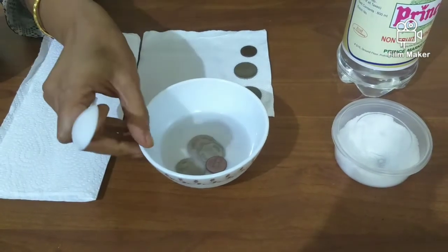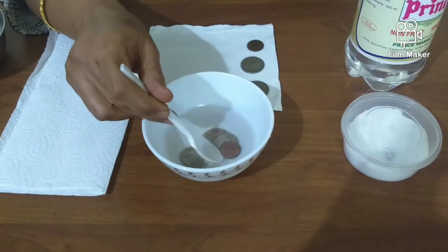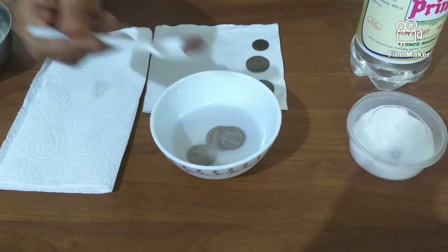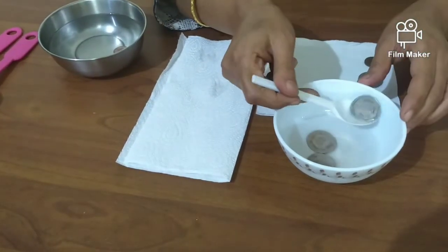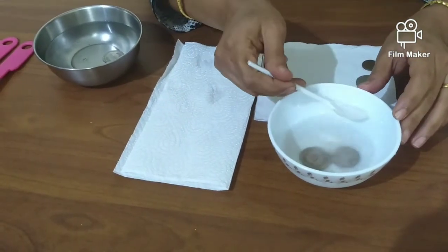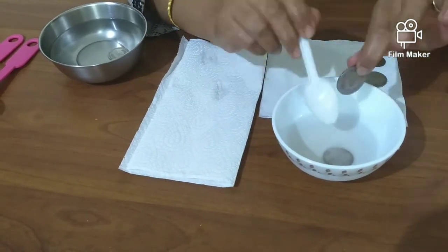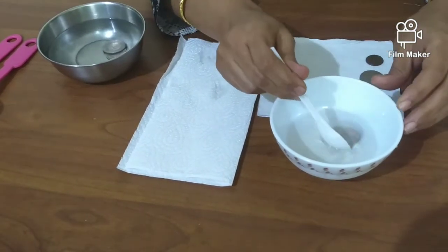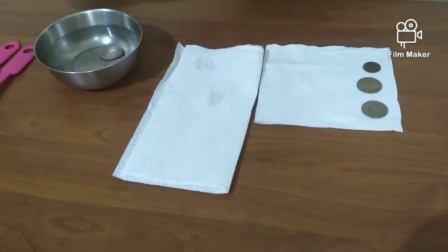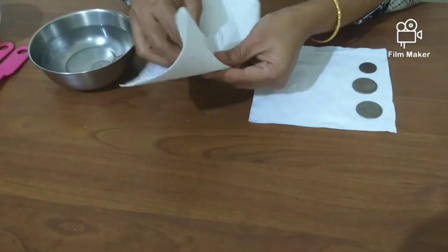These are the coins that I have with me after a few minutes. Remove the coins using the spoon, rinse them in water, and dry them off.